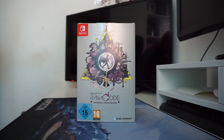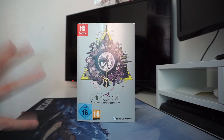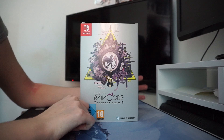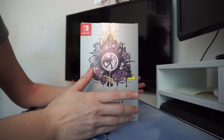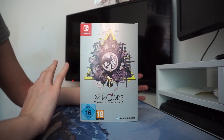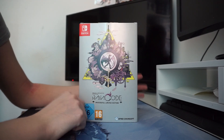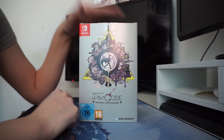Hello everyone, welcome to my channel. Today we're going to be unboxing the Master Detective Archives RainCode Collective Edition. I'm a fan of Danganronpa and decided to buy the game normally first before picking up the Collective Edition, because even though I'm a fan of Danganronpa, this is a completely new story with new characters. I wasn't sure if I was going to enjoy it, but I did, so of course I picked up the Collective Edition.